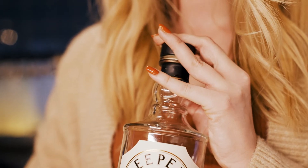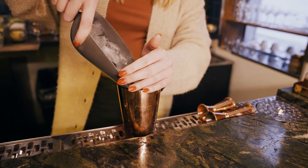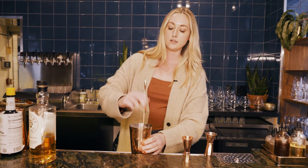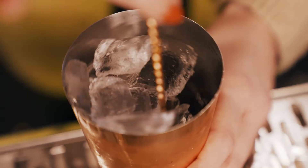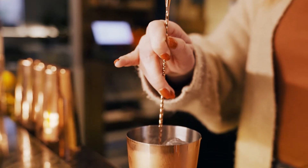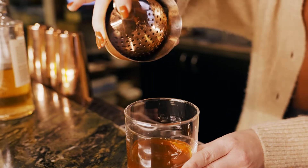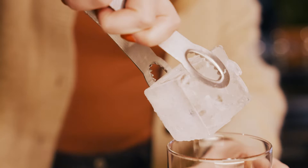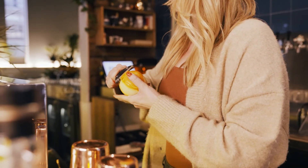I like to stir in a tin because it's going to be the way to get your cocktail the very coldest that it can be. I love a big old-fashioned glass, so we're going to utilize that double style. I like to use a big cube — it's going to have our drink dilute less quickly. We already got the perfect dilution when we were stirring, so you want to be able to enjoy this cocktail over a longer period of time.